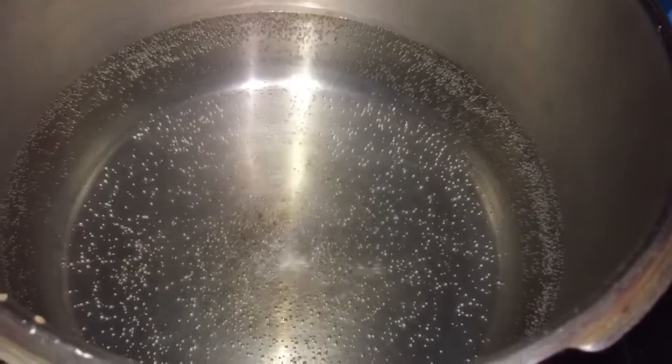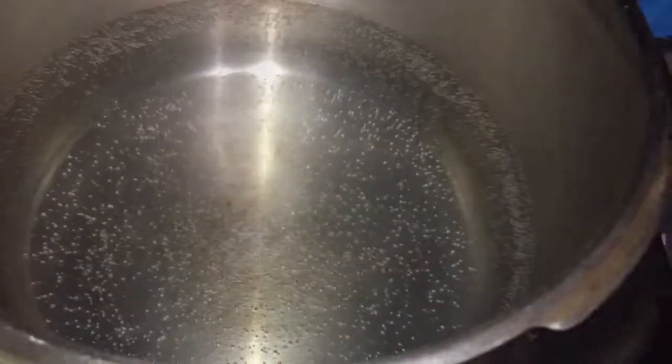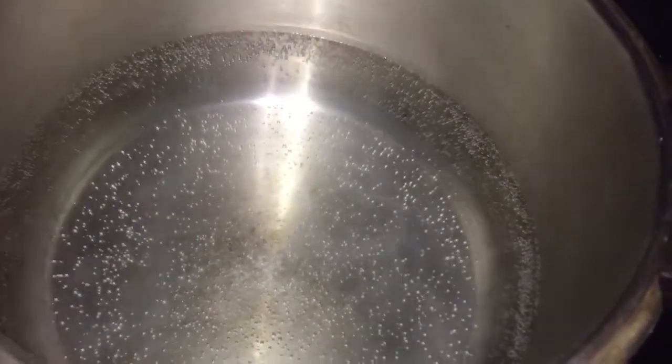I'm adding some salt to some water and bringing it not to a boil, but just to where you see small bubbles at the bottom of the pot. Then we'll add in the egg.